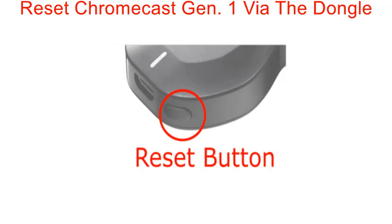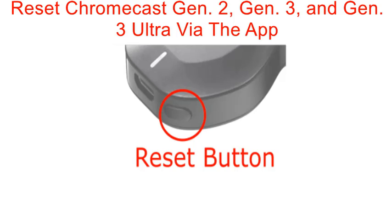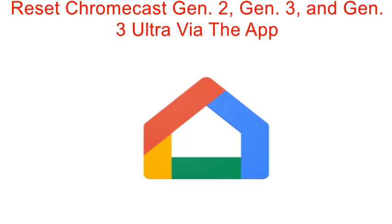The second method is to reset Chromecast generation one by the dongle. With the Chromecast plugged into the TV, hold down the side button on the dongle for 25 seconds or more, waiting for the white LED to start blinking red. Once the LED steadily turns white, let go and the Chromecast will reboot to complete the reset process.